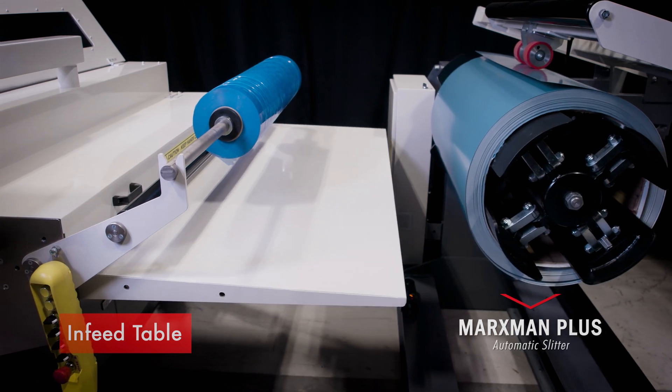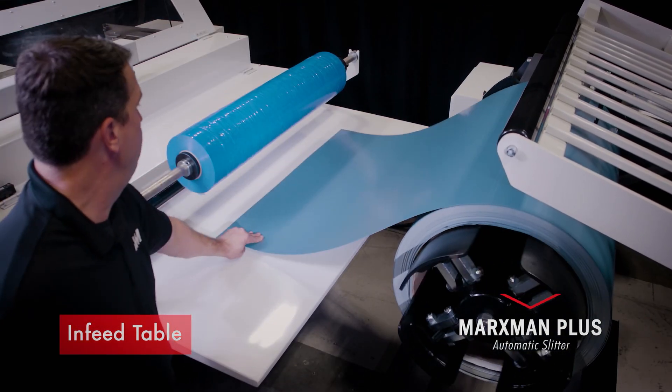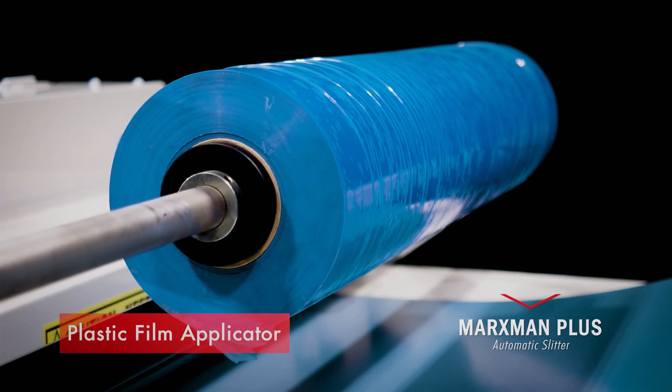At the beginning of the Plus there is an in-feed table to assist the operator in loading the material into the machine. The Plus also comes standard with a plastic film applicator.